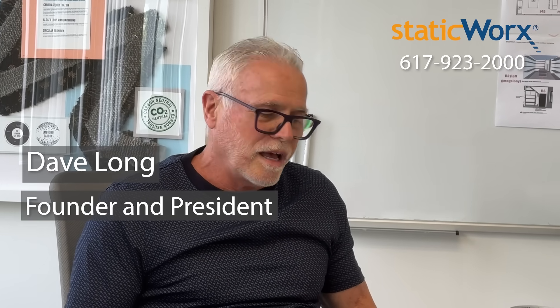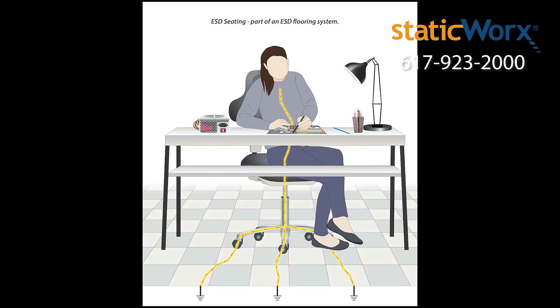Hi, I'm Dave from Static Works. I'm going to show you right now what happens with a plastic chair mat versus one of our ground walk tiles when we sit in an ordinary chair or we have an ESD chair.